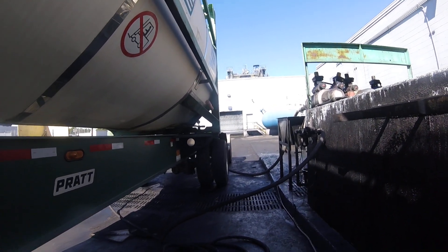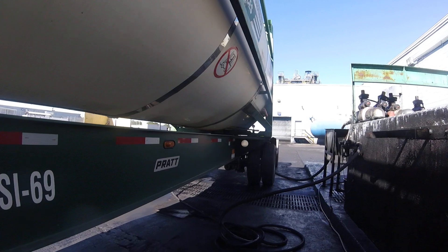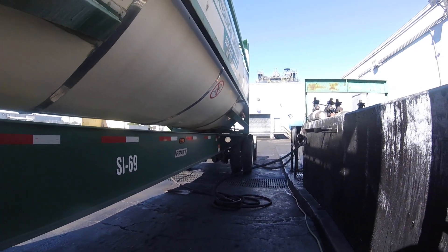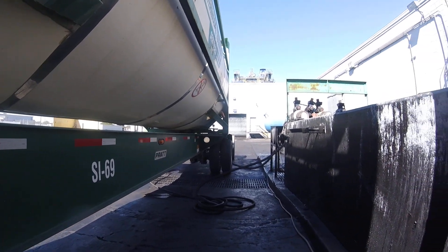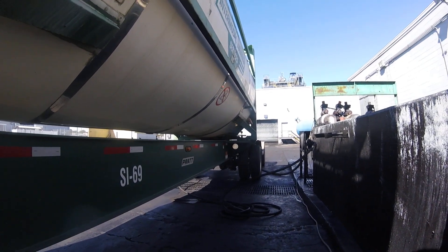And that is it. So once again, this is Mr. K31 and you are watching Tank Nation. Please like, share, and subscribe, as well as leave a comment. Thank you so very much. See you next round.